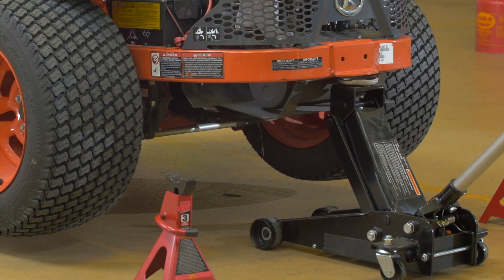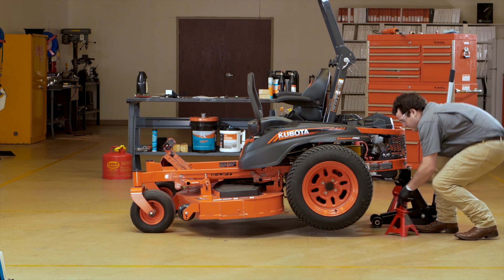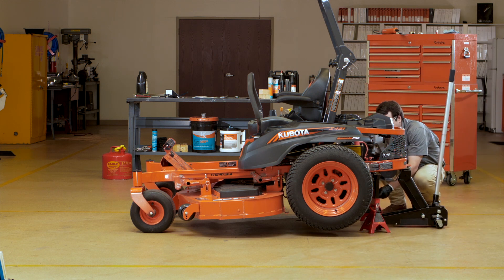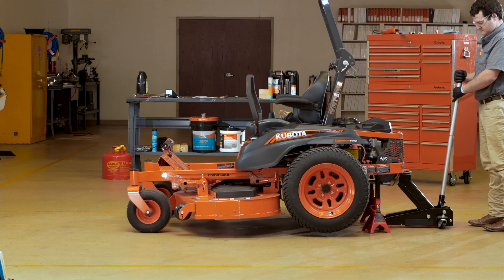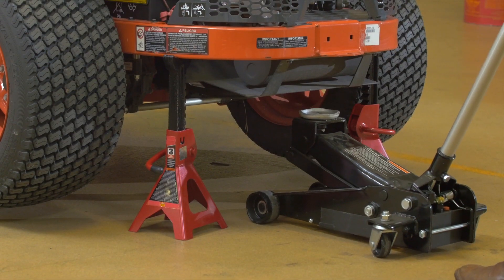Using the floor jack, lift the rear of the Z400 and securely place on jack stands or on secure firm blocking under the rear frame. Be sure to work on a level surface in a very well ventilated area. If necessary, use a sealed exhaust extension to vent exhaust outdoors. Do not rely on hydraulic supports as they can bleed down or be released accidentally.